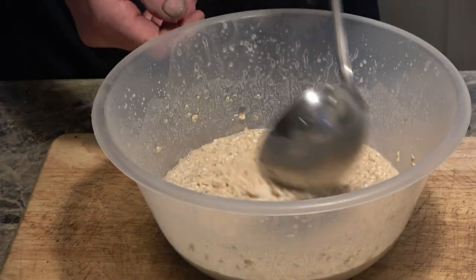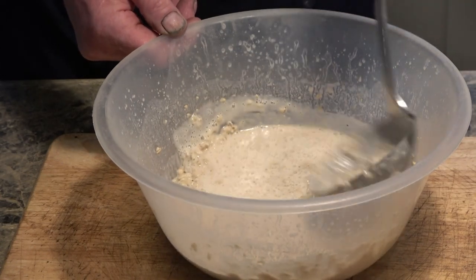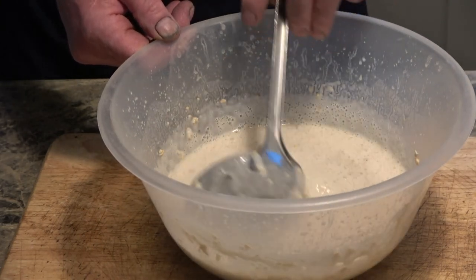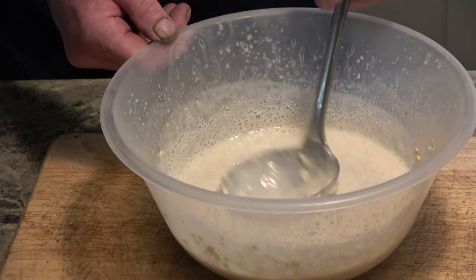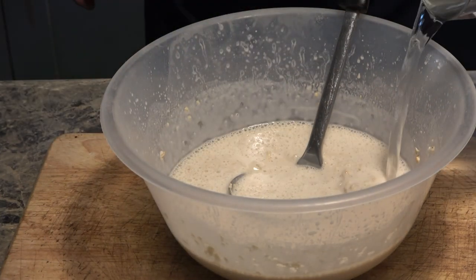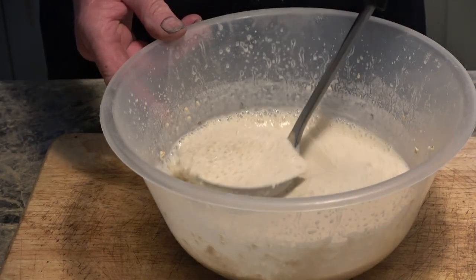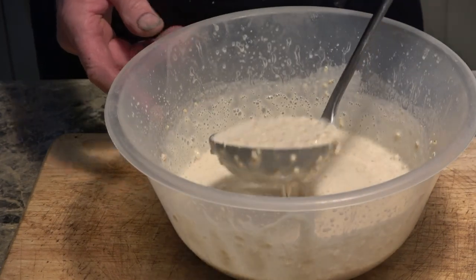The yeast has done its job — you can see all the little bubbles. It's a bit like making home brew, I suppose. The batter's a little bit thick, so I'm going to put a drop of water in — probably water rather than milk — just to thin it out a little bit. I suppose it's experimenting to see how thick you want your batter; probably the same as pancake mix, I would think.